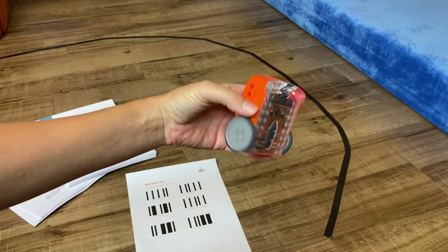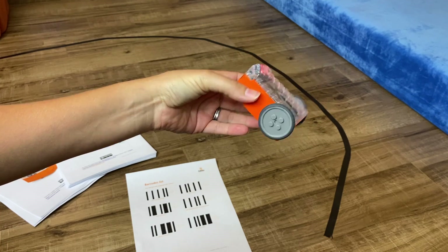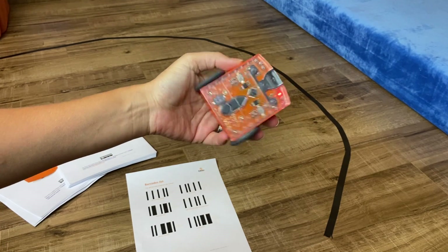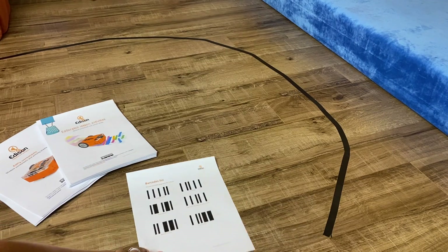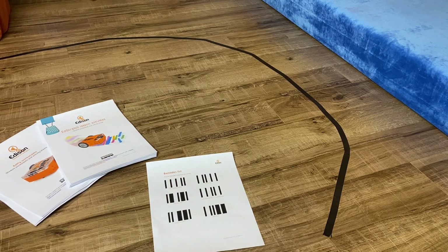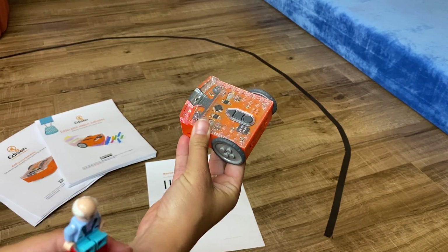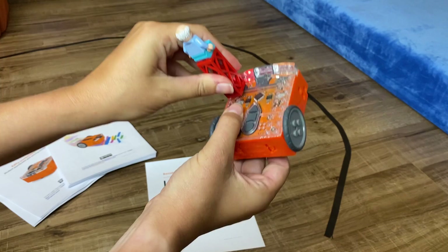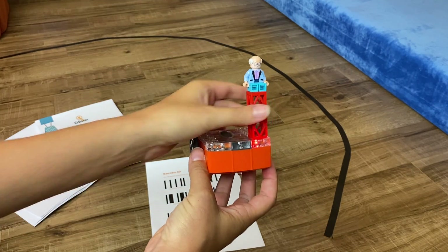In my opinion, this is one of the most underrated coding robots on the market. It's so versatile — you can use it from the primary grades all the way up through high school. It has basic coding features, which I'll go over, and it also has Scratch and Python modules for older kids, all free online with this robot. It's also compatible with your Lego bricks, so you can add decorations to it, which is a really fun feature.